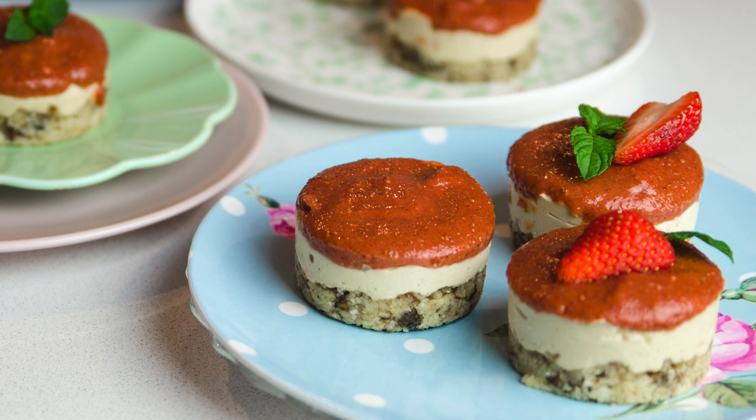Hello and welcome to my kitchen. It is a new year so I thought I would make something a little bit healthy. Today I'm going to show you how I make mini raw vegan strawberry cheesecakes. So let's get stuck in.